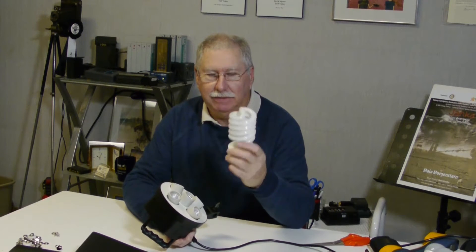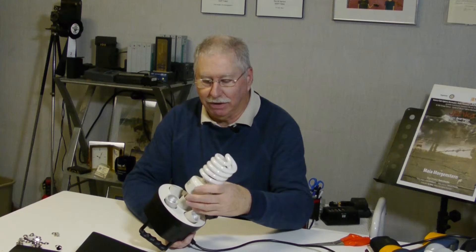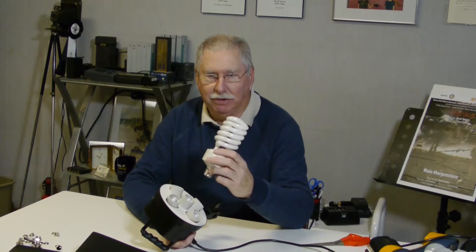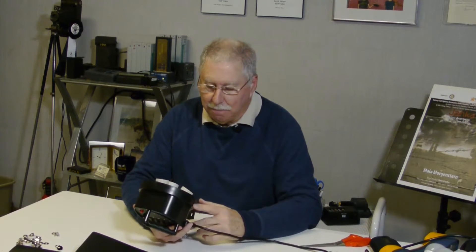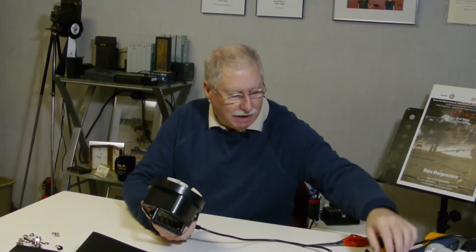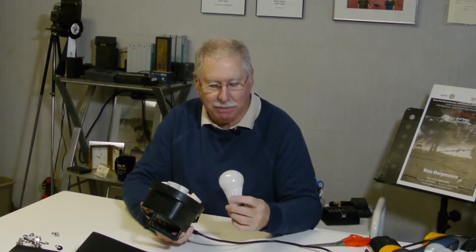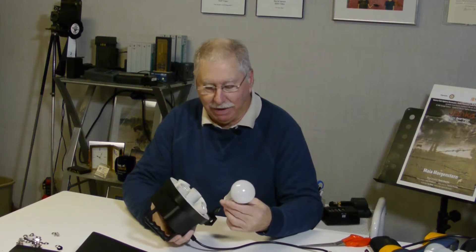The problem is that these things are really fragile and I've broken a few over the years — I don't get very excited about using spiral tubes like this. But today's LED lights that you can buy in a hardware store, a daylight balance bulb that's maybe 75 or 100 watts, might be the way to go.